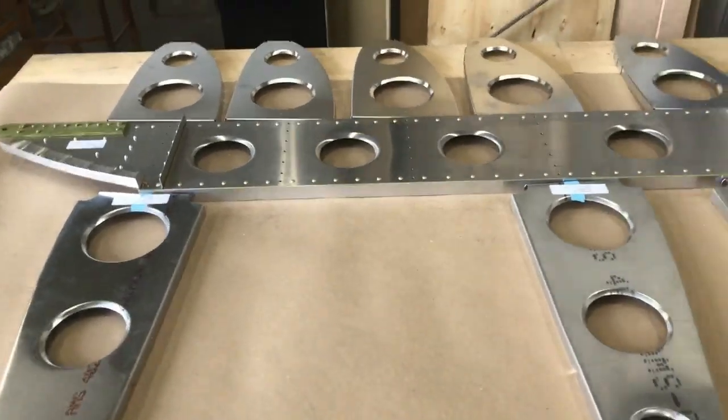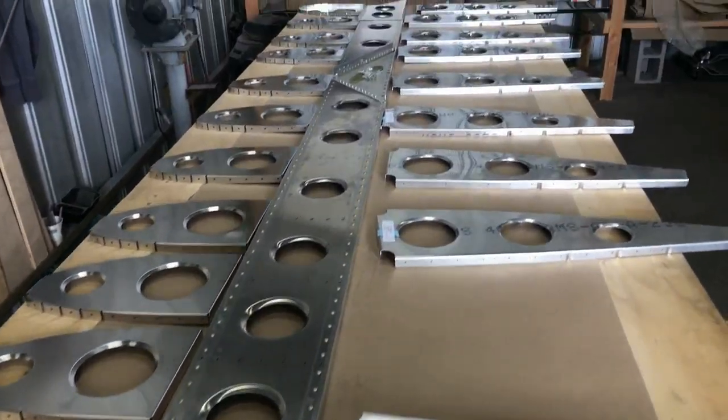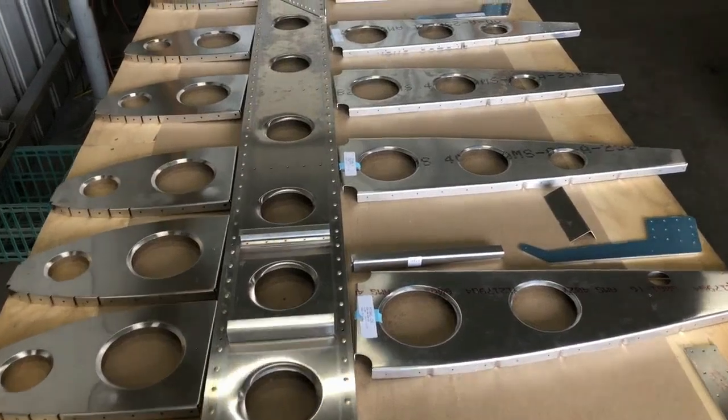And of course there's a left and a right wing, so at the same time I'm separating the left wing parts from the right wing parts, and I'm storing the left wing parts back into the crate where they'll be safe.